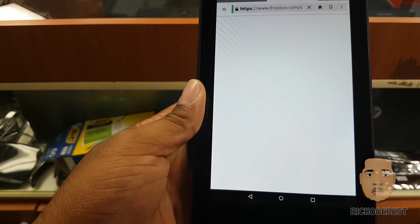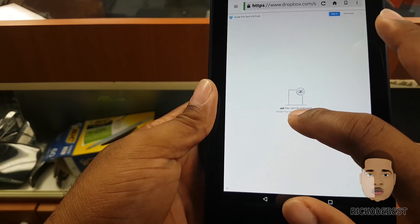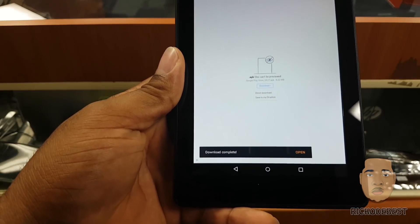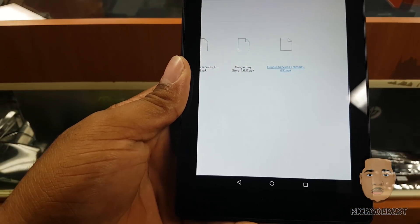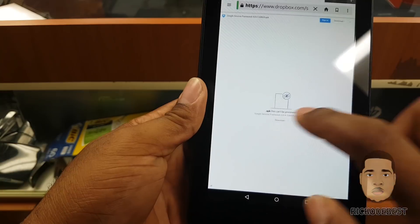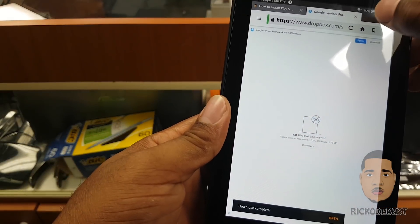Hitting download again for the third APK — download complete — then back to get the final one, Google Service Framework. Repeating the same process: download, direct download, okay. I should now have all four APKs downloaded.